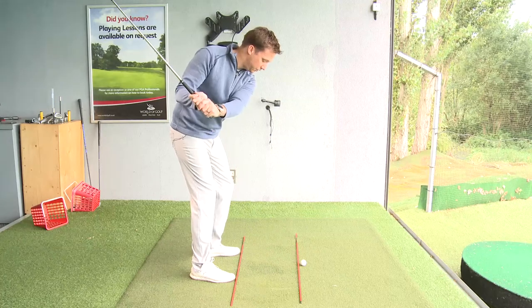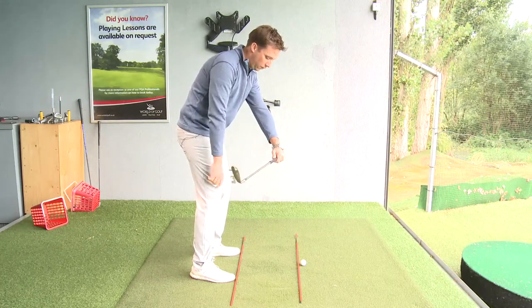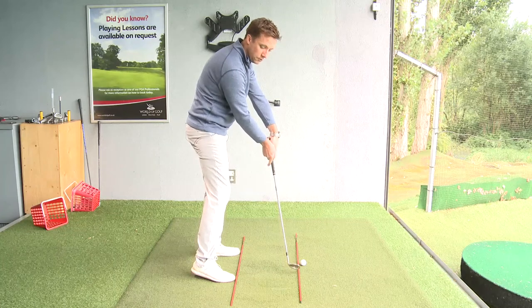Now if you're standing at the top of your backswing and you start to move those hands towards the golf ball, you're going to find that all of a sudden you've run out of space. So delivering this club head back to the golf ball is going to require an additional movement with the hands.